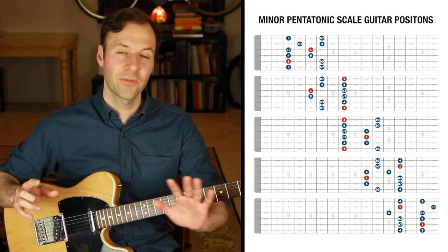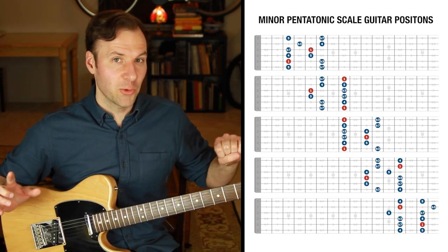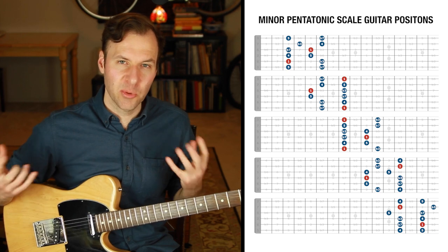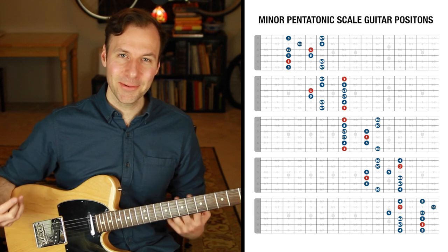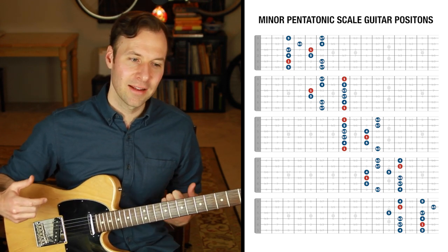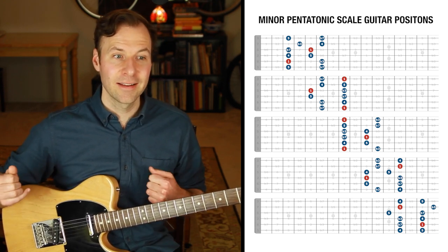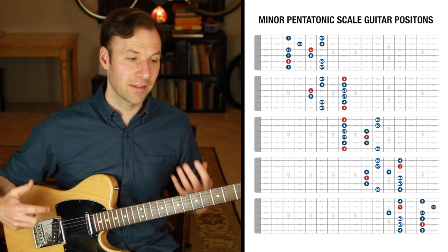If you're familiar with how those five scale forms are the same physical forms as the major pentatonic scale, notice how distinctly minor that sounded. It sounded so minor — we're very used to that sound. But the major pentatonic scale sounds so different, so major. Check out the last video I did for that demonstration. If you want to know your minor pentatonic scale well, you'll know it even better if you can also play it as the major pentatonic scale using the same physical shape.